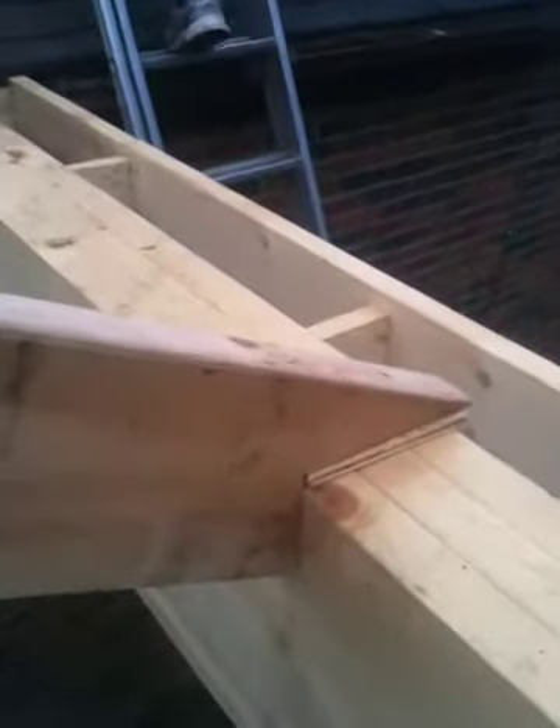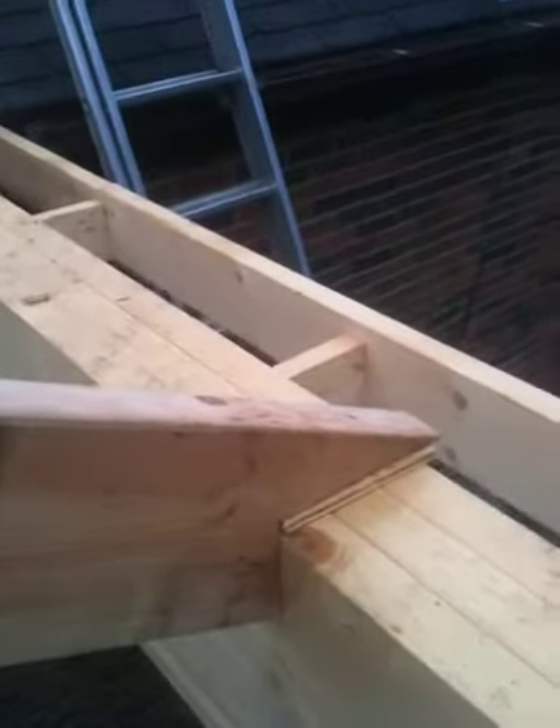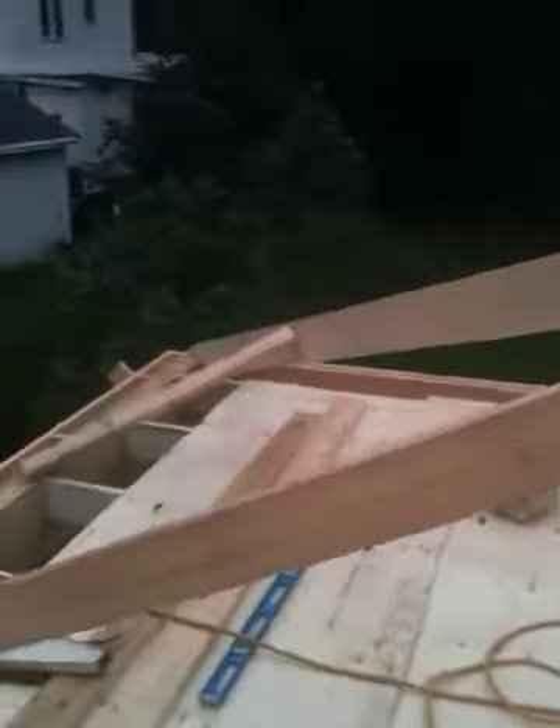We've put plywood up here so we can work from it. We've done crow's feet here because the beam was too high, and we're going to have to do the rafters in two parts — that's why we had to put the overhang on ahead of time. We'll check in maybe when all the rafters are on, or at the plywood stage. We'll see you for now.